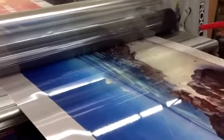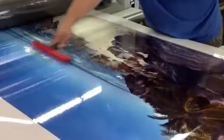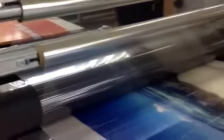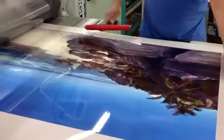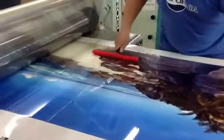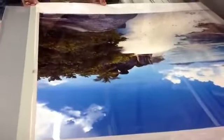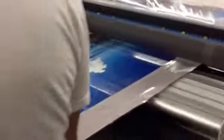We are laminating a supergloss print that we mounted to aluminum, using a high gloss laminate. Jaime's using a roller to make certain that it picks up as much of the dust so that no little particles get trapped. And that's actually the finished looking product as it's coming through.